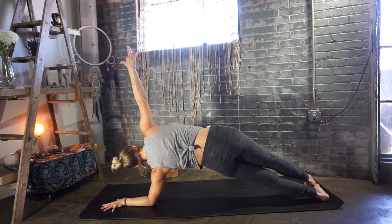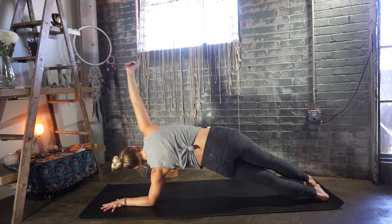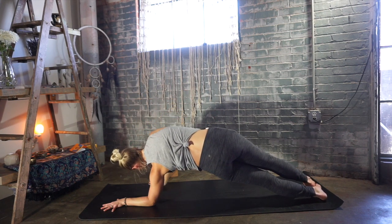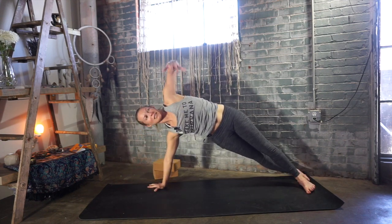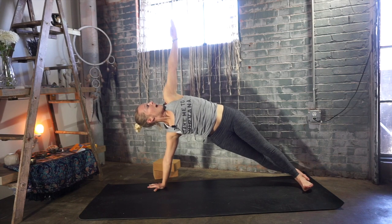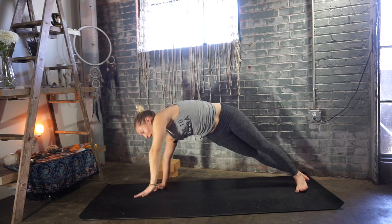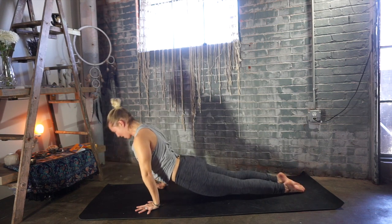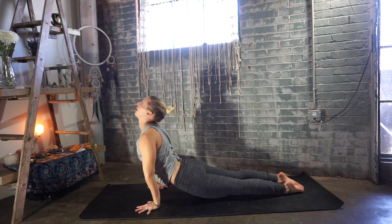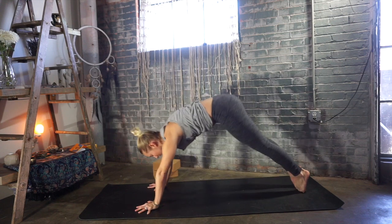Take another big inhale. Right hand goes back down to the earth, just forward of the shoulder. Take your heels up and over to the right, lift your left arm up — Vashistasana, side plank pose. Exhale, chaturanga — left hand comes down, bend those elbows. Inhale, upward dog or cobra. Exhale, downward facing dog.